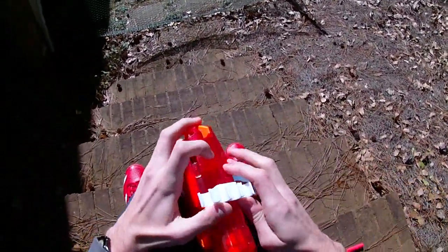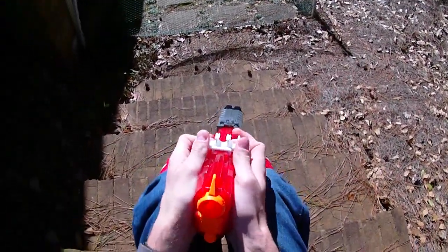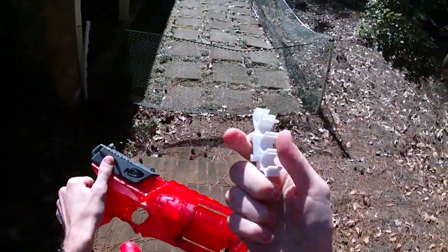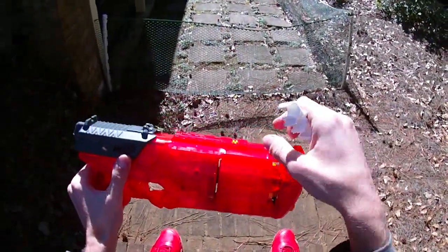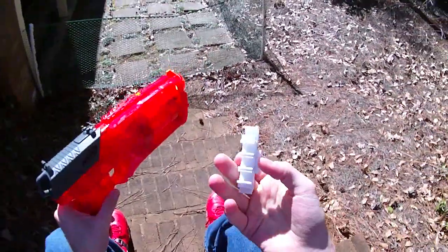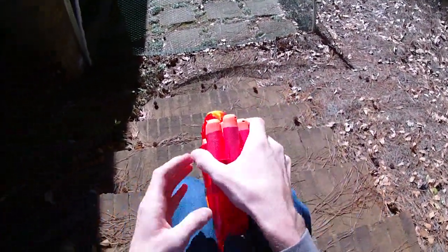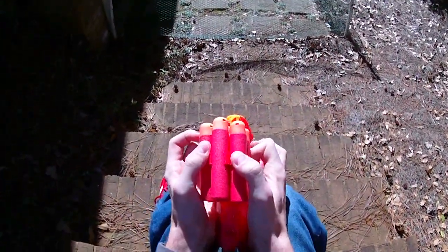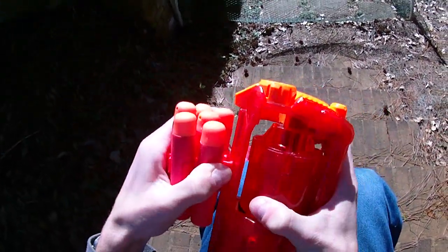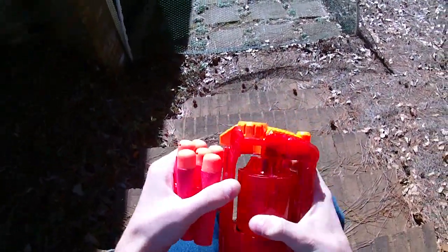I wouldn't recommend these for a painted blaster because they're so tight on the rail — they'd scrape off paint. But when you're not using a painted blaster, they're an absolute breeze and a lot of fun. They're also cross-compatible; why would you want mega dart storage on your Strong Arm? I don't know, but you could. They are harder to get onto blasters with darts already in them because you don't want to crush the darts.